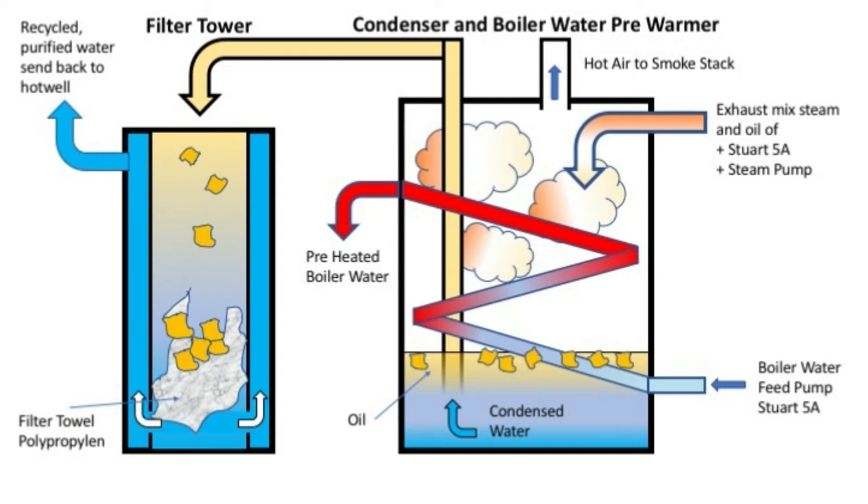On the other hand, you have on top a hot air opening which leads the hot air to the smokestack after condensation. There is another tube which goes to the filter tower. This is underneath and goes down to the bottom of the condenser, and if there is condensed water under pressure, it is pushed to the filter tower as a mixture of oil and condensed water.